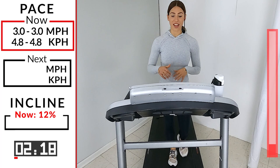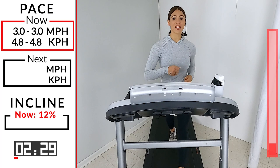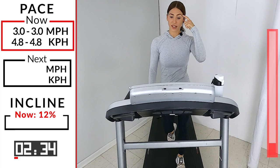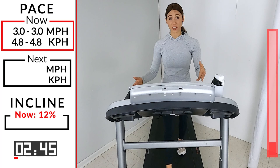Press down with your heels as you walk, driving into the tread and squeezing your glutes. It's not going to get any harder than this, so you don't have to worry. The hard part is up here — that's what you've got me for. I'm here to tell you that you can do it, you can finish this workout.